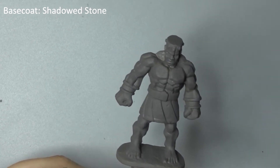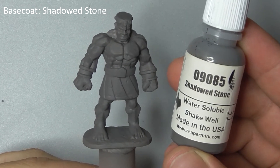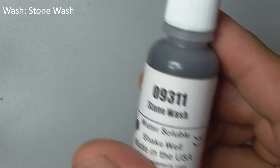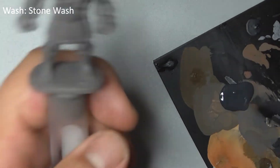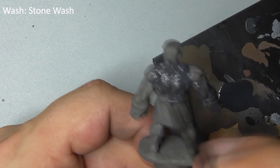I've base-coated the entire model with Shadowed Stone using my airbrush, but you can do this by hand if you prefer. The first step is to wash the entire model with Stone Wash. This is a very thin paint with a lot of pigment and it flows into all the recesses on the model to create instant shadows.